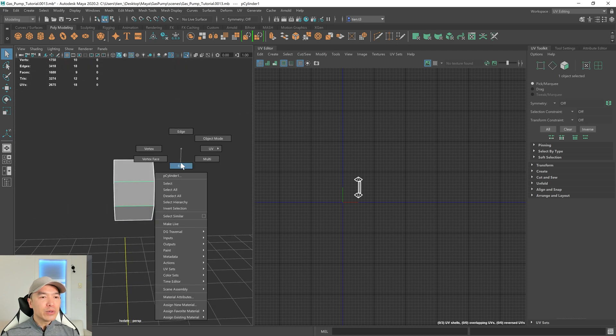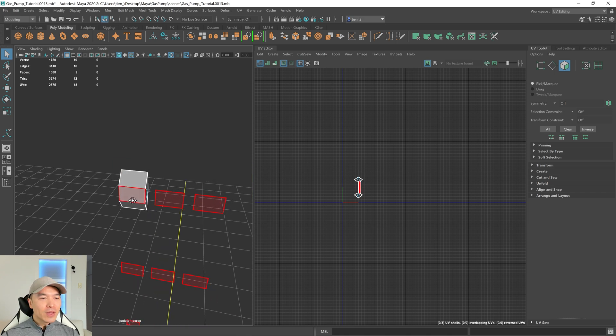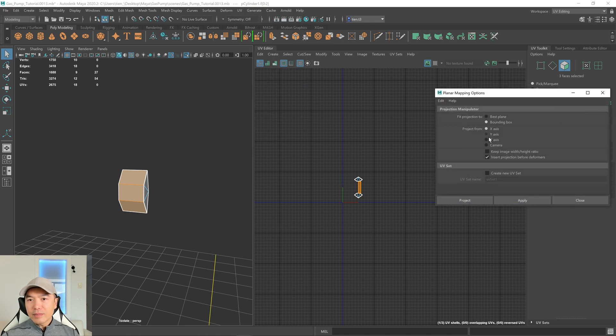So let's go into face mode. You can see as I hover over these faces, the instances are lighting up — that's awesome. Also, they're doing a bit of construction outside so you might be hearing some noises — sorry about that. Now what I want to do is box select these faces, and I'm going to go to UV planar and choose the z-axis.